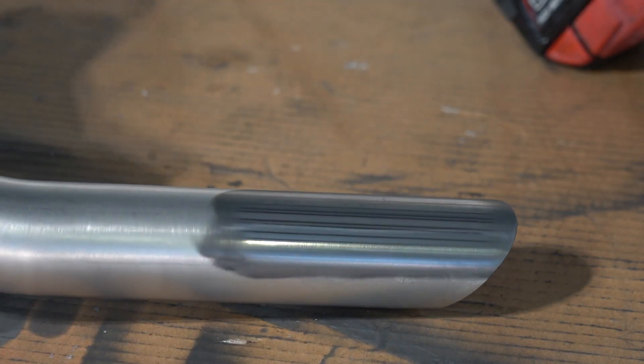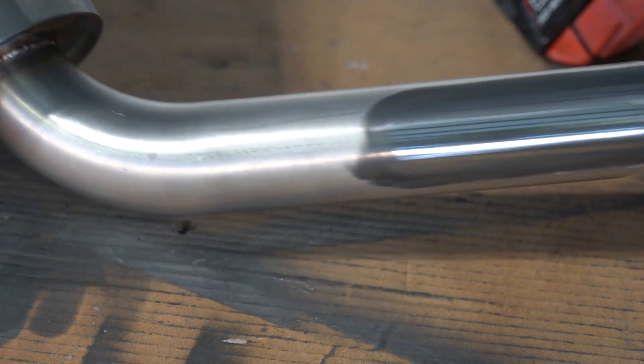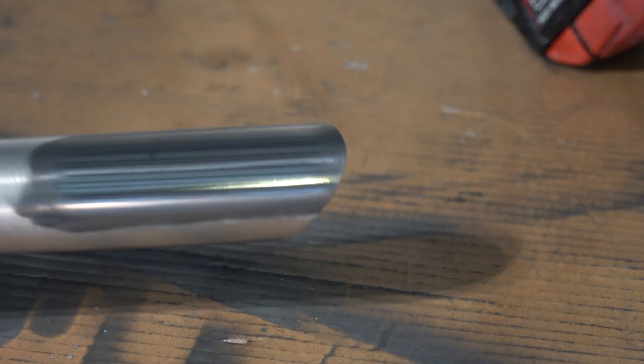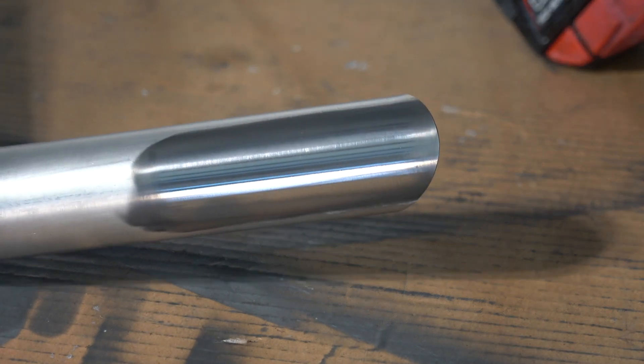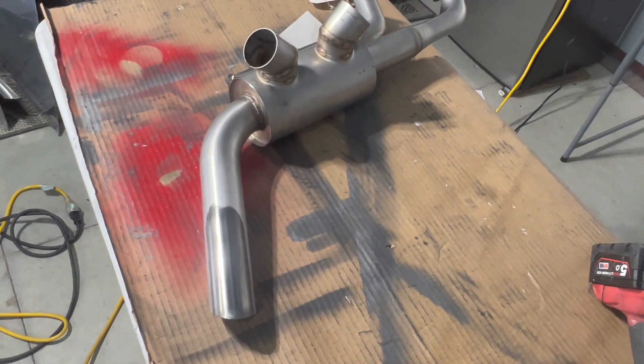Did we get it shiny? Yes, we actually did. It's reflective, and unless you look really closely, you're not going to see that texture. Now, this would make a really short video, so let me show you the texture. You can kind of see that little bit of pitting in there. I don't care if that's in there - it's an exhaust, for crying out loud. But this is going to be a really short video if I call it good now, so we're going to sand it.